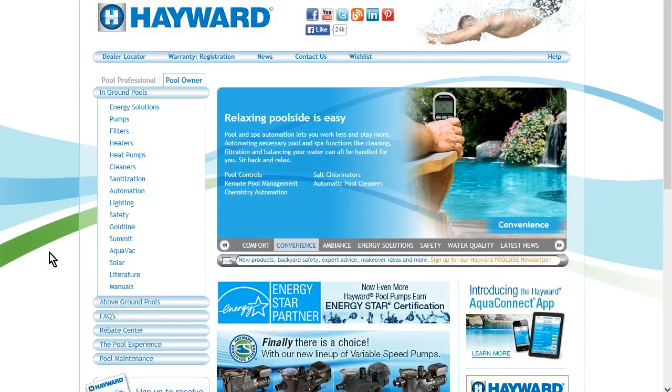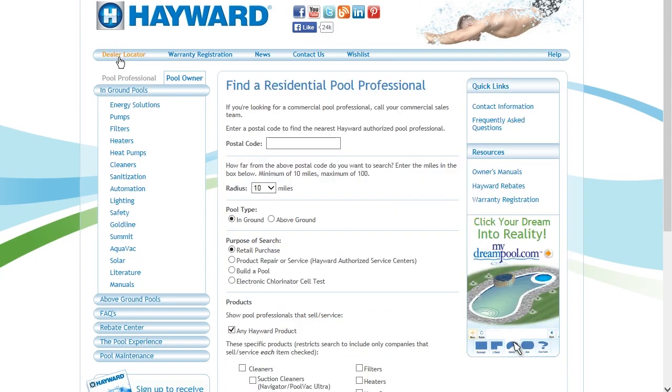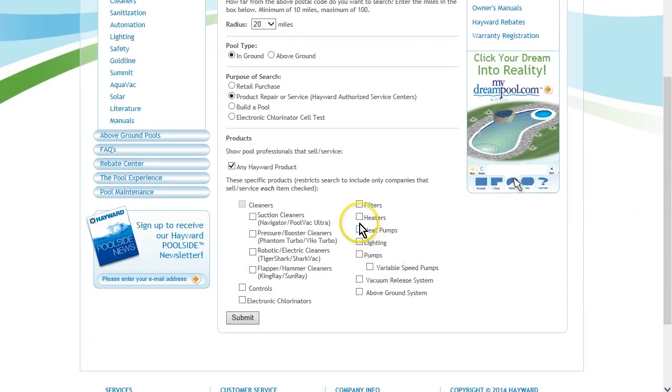For professional help and service, go to hayward.com and select Dealer Locator, which you will see at the top left of the website navigation bar. Next, provide the postal code of where the system is installed, as well as: 1) a search radius, 2) pool type, 3) product repair and service, and 4) heaters. Then select Submit and you will see all local Hayward authorized service centers who can assist with the Universal H-Series heater installation, operation, and service.